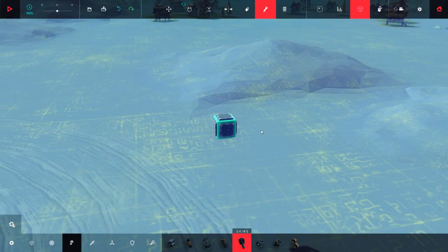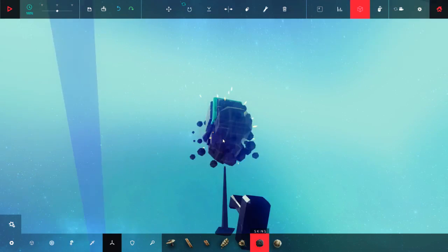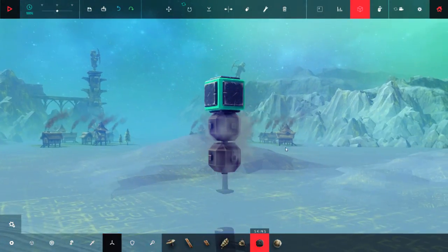Hello guys and welcome back to Besiege. Today I will show you how to make a swashplate helicopter. If you don't know what a swashplate is, you better google it.